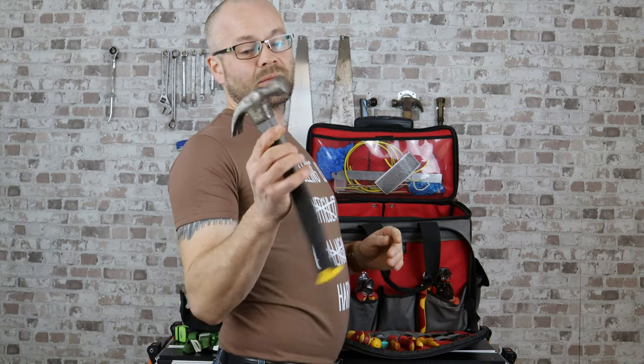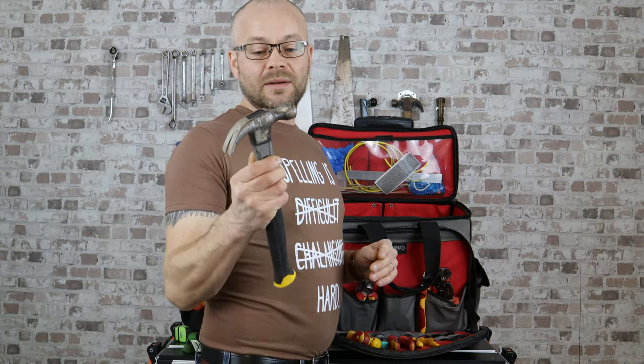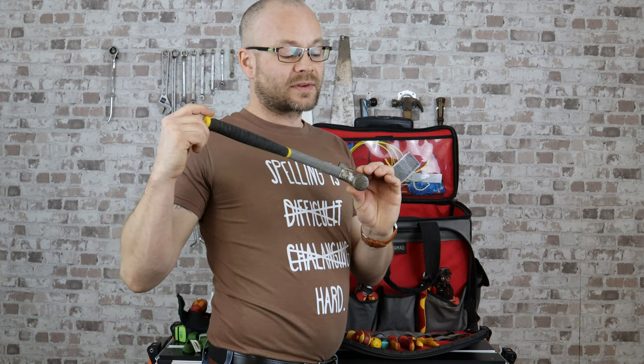We all need a hammer — we all know what it's for: nails and lifting floorboards. Actually, I probably lift more floorboards with this hammer than I do with smacking in nails.